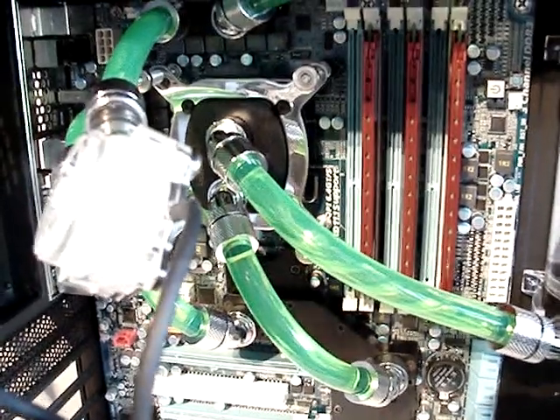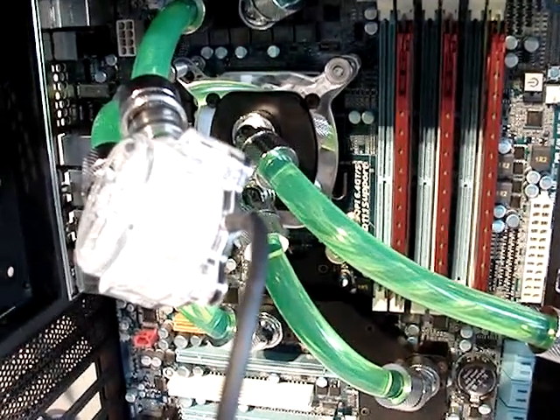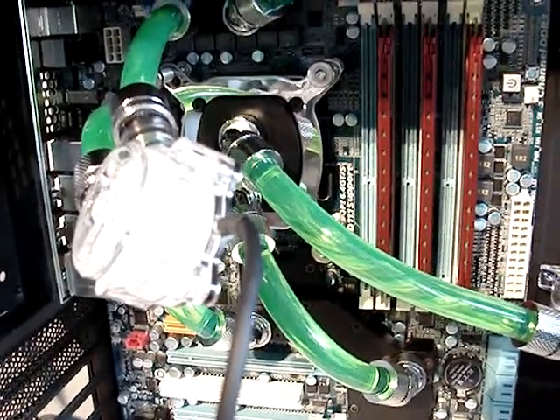It was overnight — no leaking, nothing. So now I can replace the standard cooling on the video cards and do the final assembly, and basically come to the conclusion for this build. I'll be right back for the conclusion.